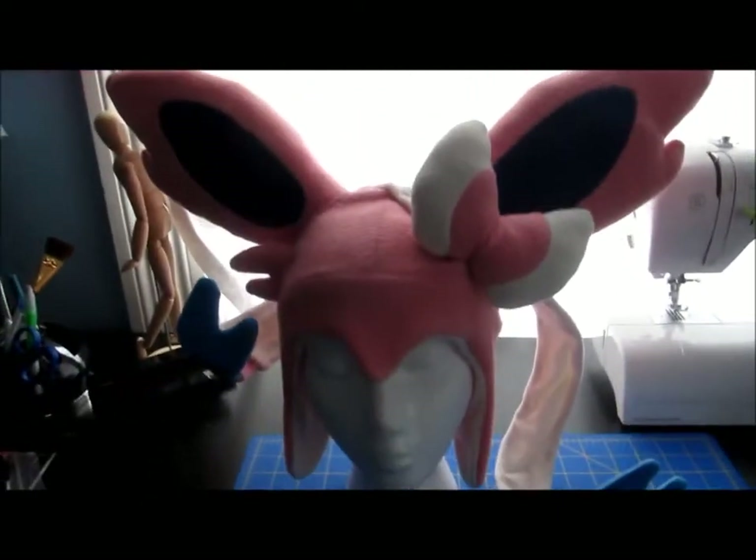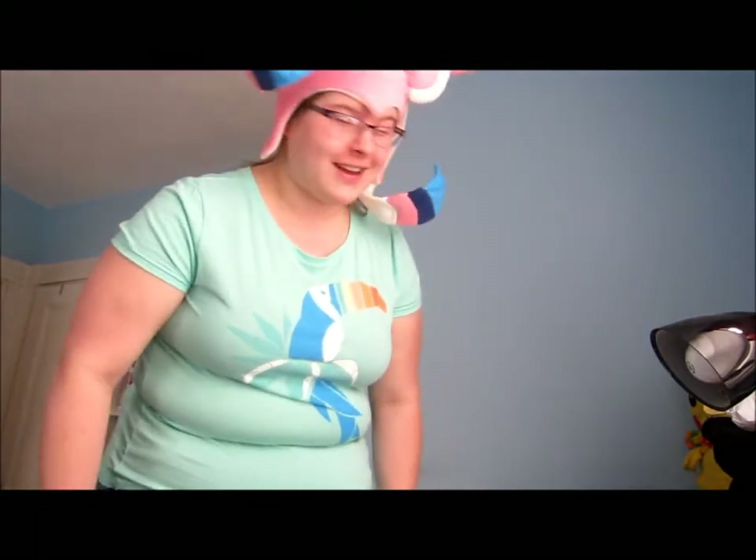I'm going to try it on for you guys. Ta-da! I think it looks absolutely fantastic. I am so happy with myself — you guys have no idea. I don't mean to gloat, but I think this is probably my best hat I've ever made.